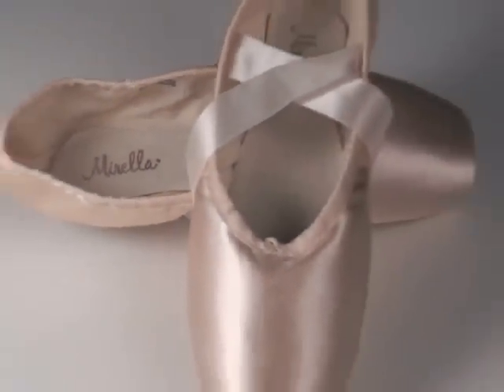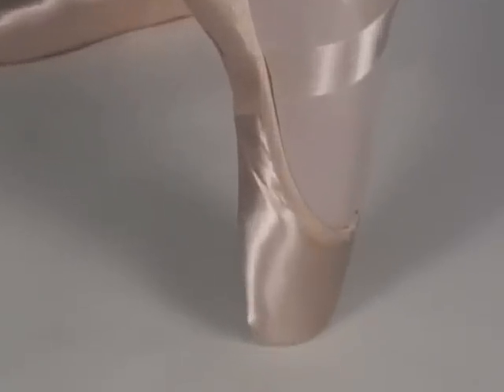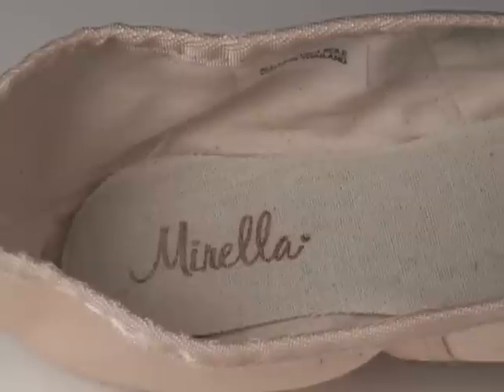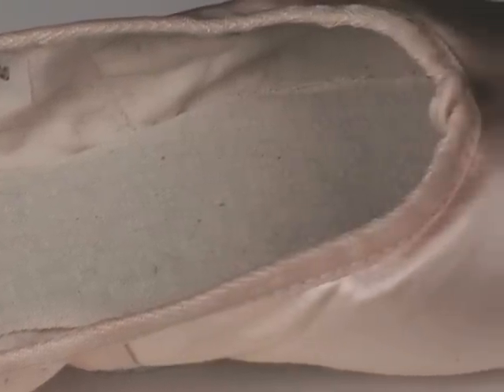Morella Advanced Point Shoe. An advanced shoe that is streamlined and light with a short, open U-shaped vamp and low-cut sides that reveal the instep. A strong composite insole supports the dancer while still allowing demi-point.